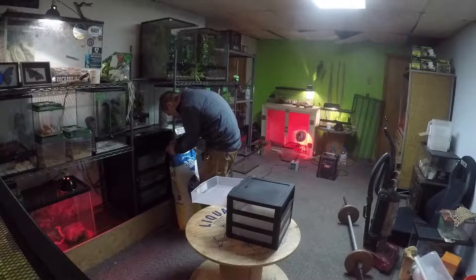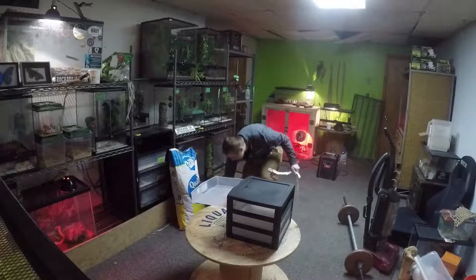So, first step, if I can get this thing open — because sometimes they're weird — is to get some oats in there. Look at that, I got it first try.